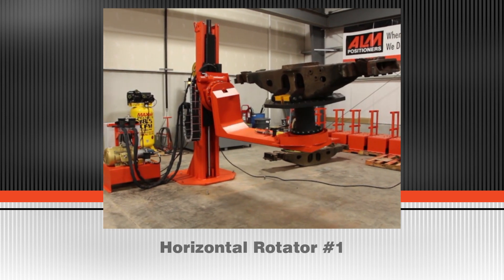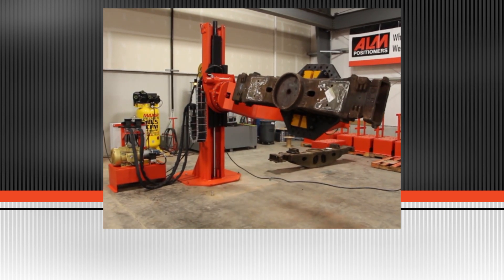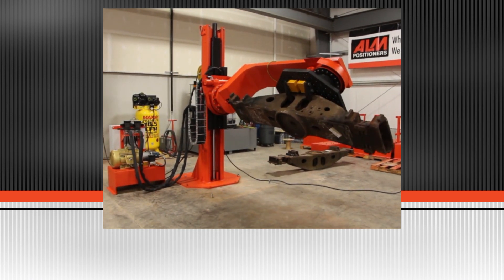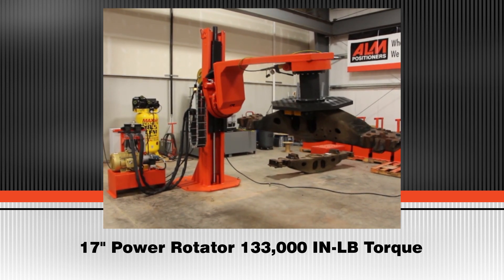The standard MHL-1P offers 180 degrees of rotation on the horizontal axis. This video demonstrates the optional 360 degree rotation on the number 1 horizontal rotator. The number 1 horizontal rotator is variable speed with 133,000 inch-pounds of torque.